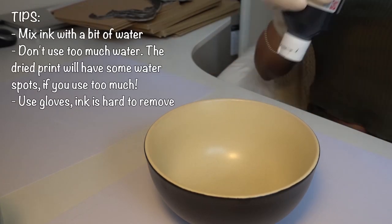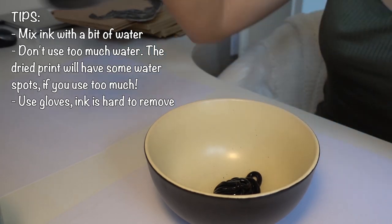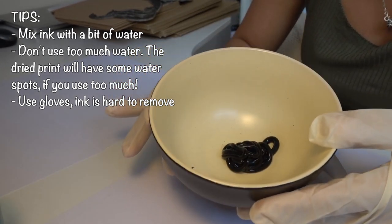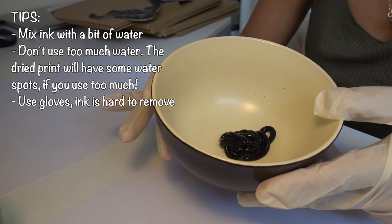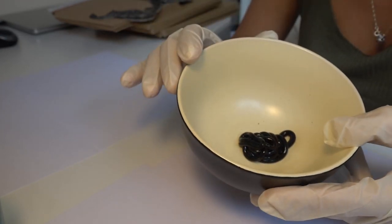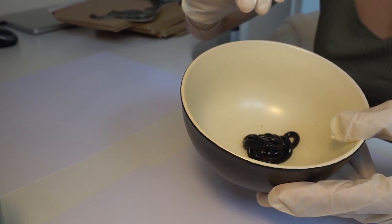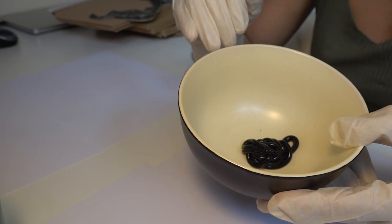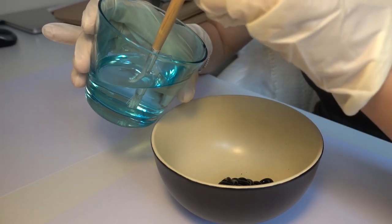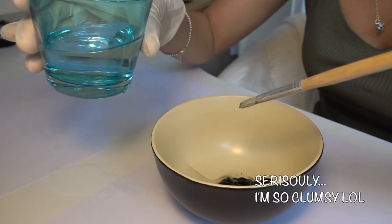Put your gloves on and put everything away that can get color on it, because this ink sticks so hard to everything. Some tissues are useful in case you make a mess. I have small envelopes, big ones, and paper to print on. I'm going to start mixing the color now. That should be enough — but you can see it's way too thick right now.